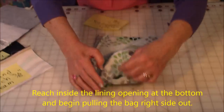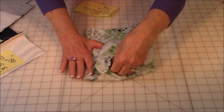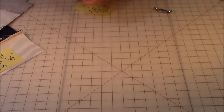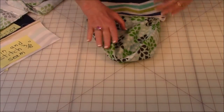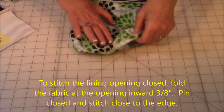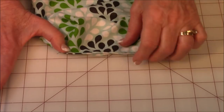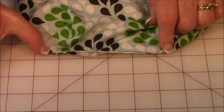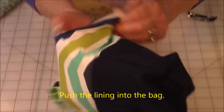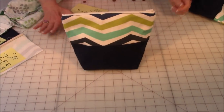Now you're going to reach inside this lining hole at the end, go all the way to the end of the bag, scrunch up the end of the bag, and begin working it through the hole. When you're done, it's going to look like this — your lining is now pulled out. Now we're going to seal up the hole at the end of the lining. Fold that opening in three-eighths of an inch, bring both sides together, and stitch real close along here to seal up the bag. Then go ahead and push your lining in, and when you're done it should look like that.